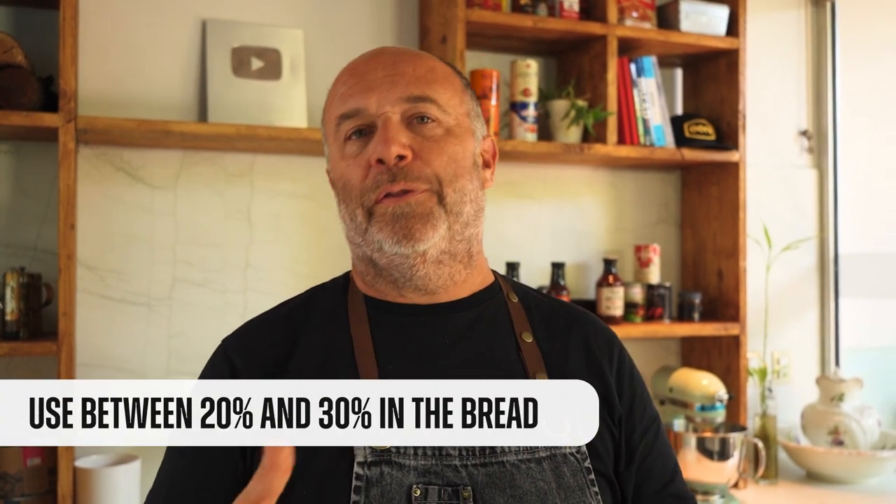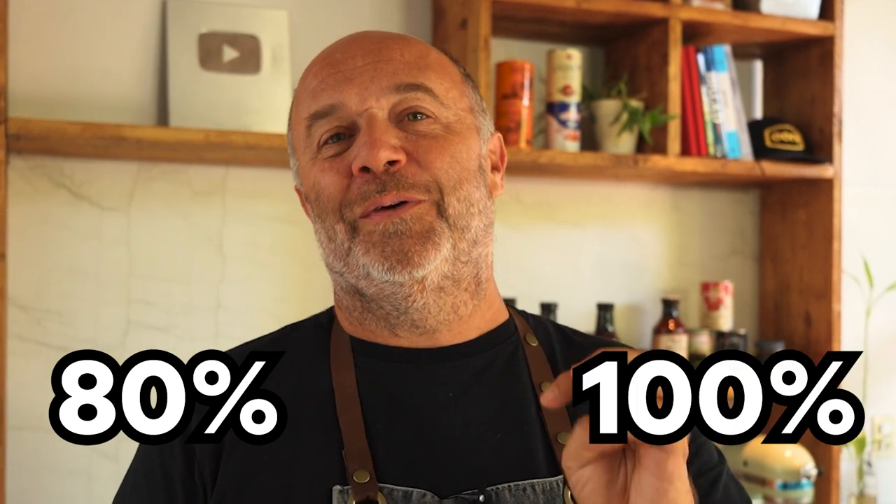And finally, how much Biga do we use in the dough? Usually you can use between 20 or 30%, but I've been using even 80 up to 100% Biga dough — yes, all the flour of the recipe was in the Biga. In this channel you have a lot of videos about that too. Okay, enough talking — let's see how we make the Biga. Here's the classic formula.